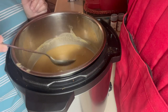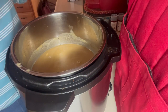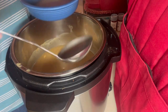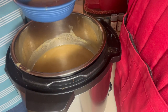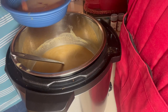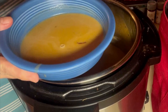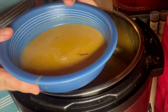I blended it all up with the immersion blender and it is delicious — I just tasted a little bit and it is delicious. I'm going to get some of this and go ahead and eat it. I'm going to put a few bacon bits on top. And there it is, oh my goodness. Thank you!